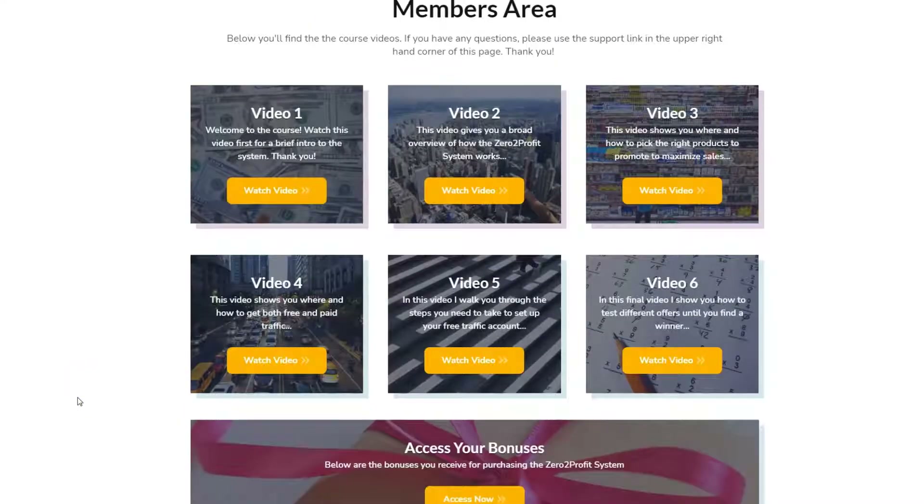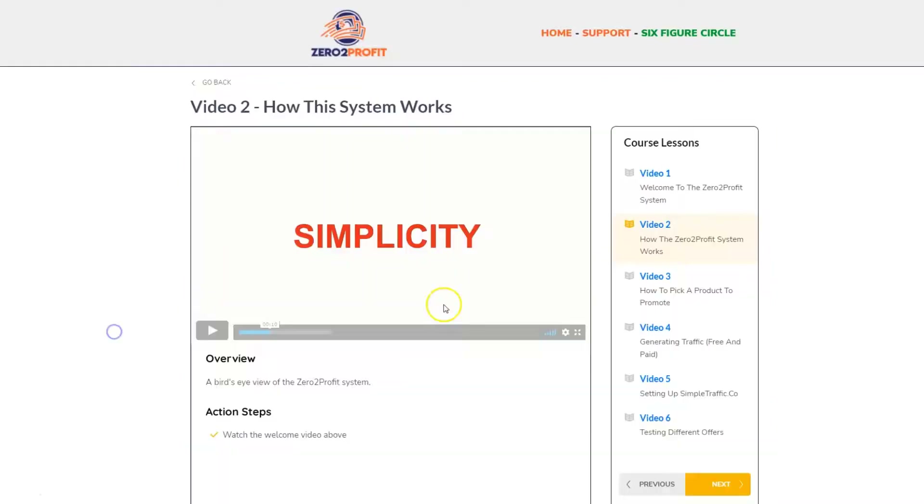Inside the platform, you're going to get a series of six videos that shows you how their system actually works. You're going to start off with a welcome video, and then you're going to have a bird's-eye overview of how the system works — this is really a short video, it's about a minute and 34 seconds.